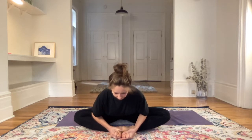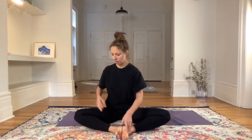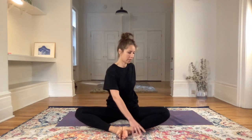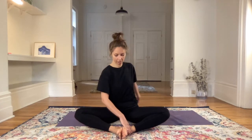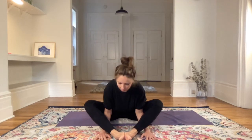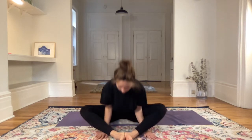Next exhale, relaxing the left hip. And then maybe if it's too much, coming up. Twisting to the right, inhale center, exhale twisting to the left. These are just options — you can stay down. Another option: moving the heels and feet away from the pelvis and bringing your arms underneath the legs forward, which brings the chest forward a little bit more. Only if that feels good.